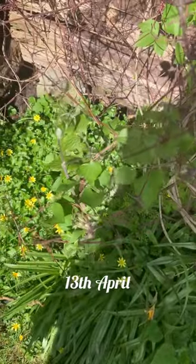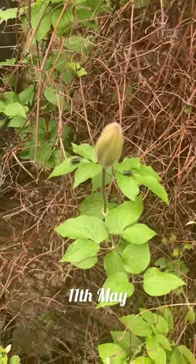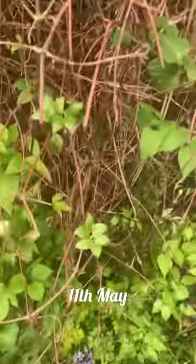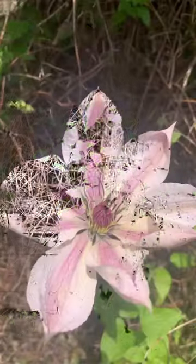They just look like dead branches, obviously they weren't. The buds are showing now, the flower buds, and there we have the flowers. Here they are.